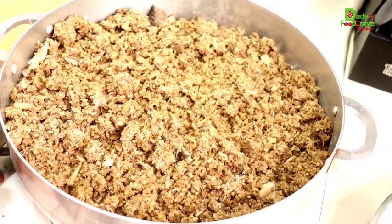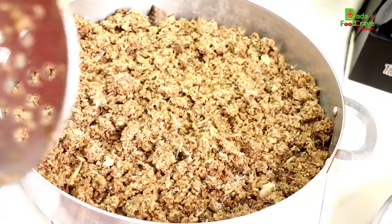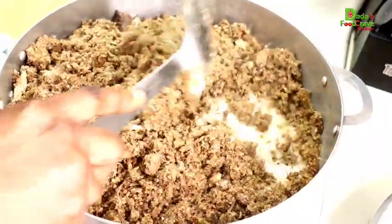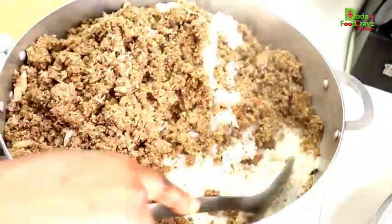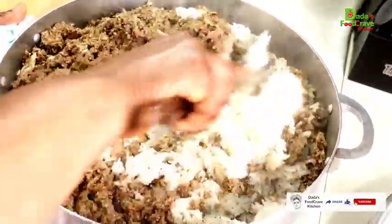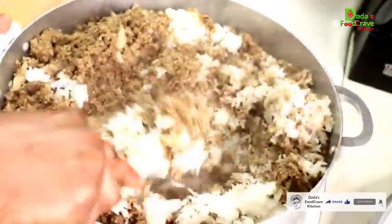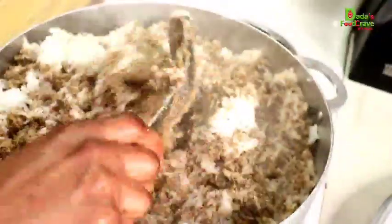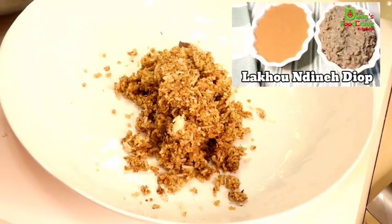Slowly cook until the peanut and locust beans are thoroughly cooked — the fish and other ingredients were already cooked, and the onions don't take long. If you don't want your mbahali nyankatang to be too rich, you can scoop some of the mbahal out. I like mine really rich — I want to taste the locust beans, onions, and fish all mixed into the rice. Then mix the mbahal and the nyankatang together until everything is well combined.